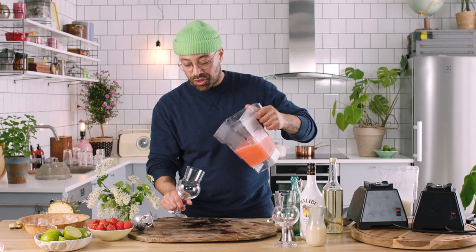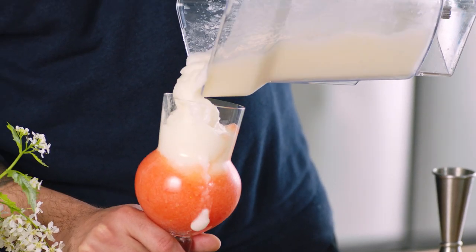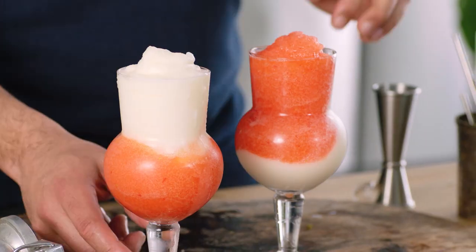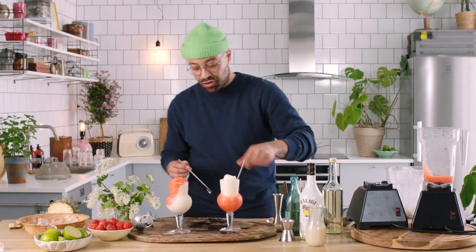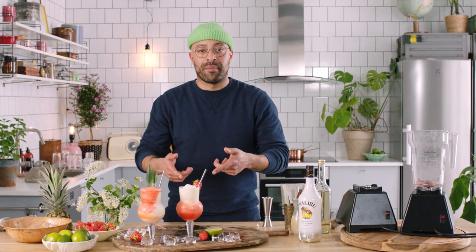First up, we're gonna go strawberry daiquiri first with this one and just throw it in. Then on this one, we're gonna go piña colada first and throw it in. It doesn't really matter how these turn out — that's the beauty of the Miami Vice. Stick a straw in. This is the drink of the summer. If you wanna go super fancy, you could stick a little straw, put some pineapple leaves in. And that, guys, is the Miami Vice.